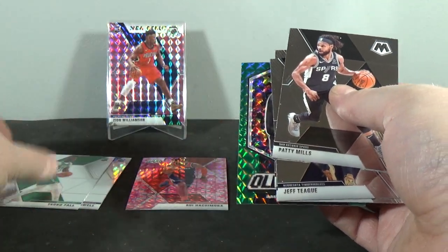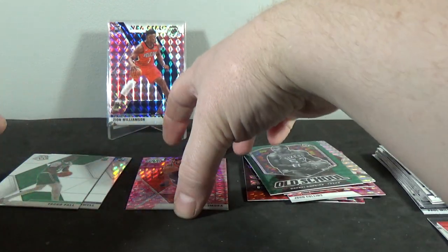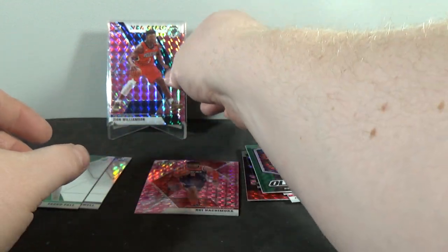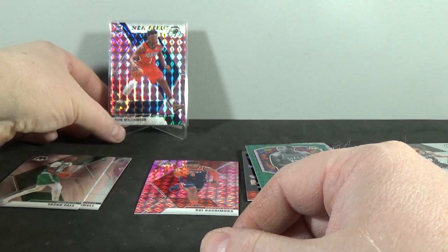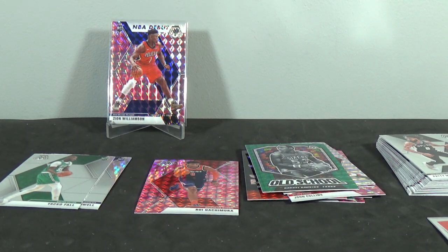So there you guys go. I think I did really well. Definitely happy with that — Rui pink camo rookie feels like a really thick card, and the Zion Williamson NBA debut pink camo — that is awesome. These are really sweet looking cards. Two more cello packs of 2019-20 Mosaic. Hope you guys enjoyed the break. Thanks for watching. Check out my other Mosaic breaks, Prizm breaks, and Optic breaks — all of them. Thanks for watching everyone, stay tuned for my next video.